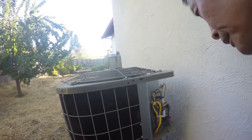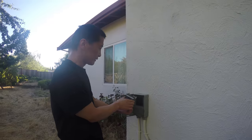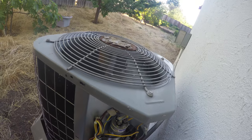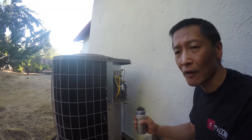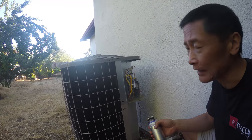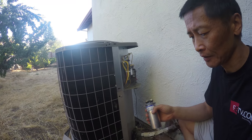We can now turn on the power and give it a try. The arm has to be pointing up — we press this. What if the capacitor had been fine? What else could be wrong, what else can you test?